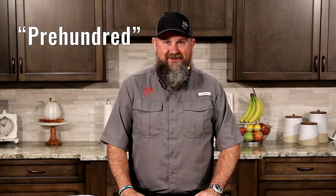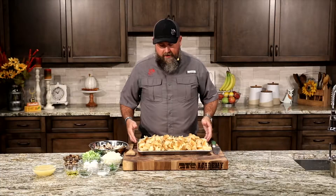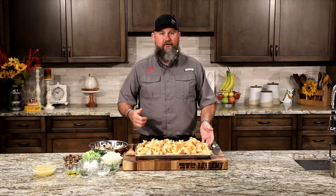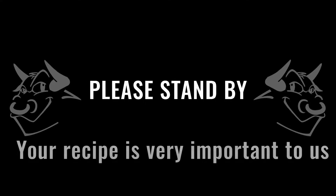We've got the RT 590 preheated at 375 degrees outside. We've got everything broken up and ready to go.